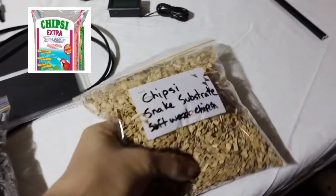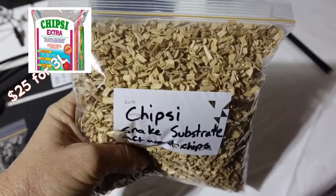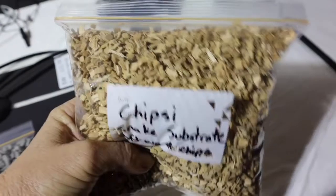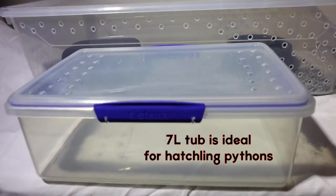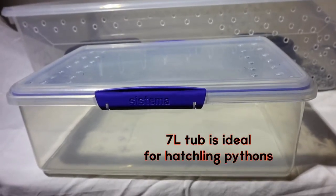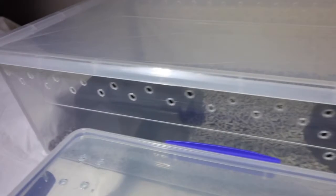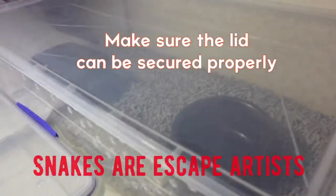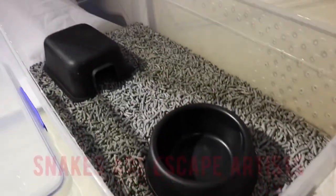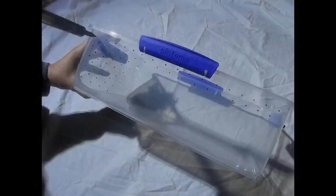The other thing I like to use is Gypsy Snake substrate — it's wood chips, not actually sawdust — and it looks good. If you want something different, you can use any type of plastic box as long as the lid is secure, from a 7-litre tub from the supermarket right up to bigger ones. I got these ones from Ikea. The principles are the same: water, hide, and heat.